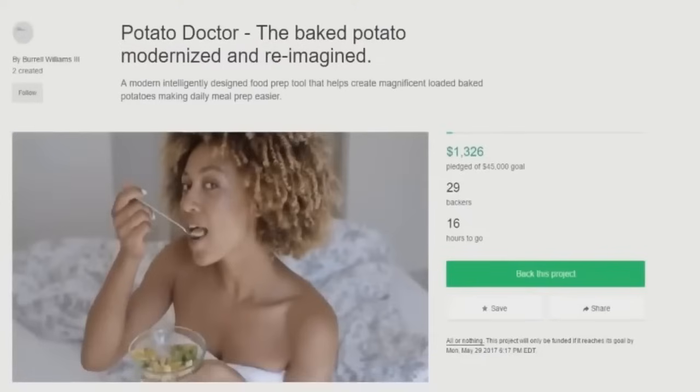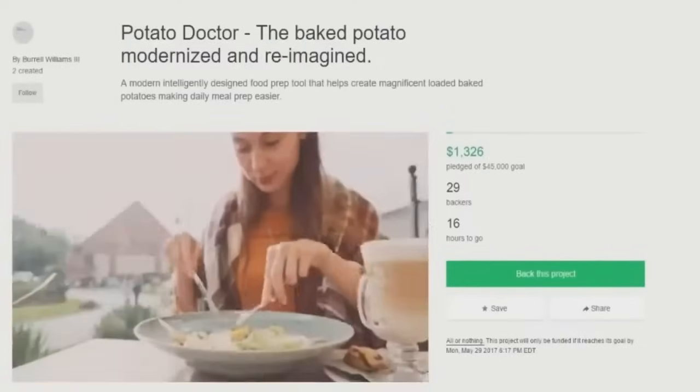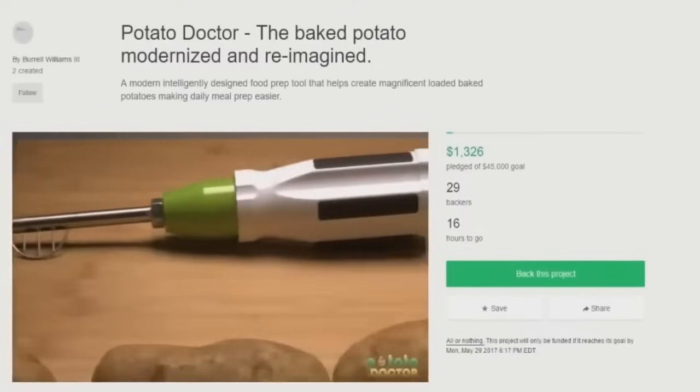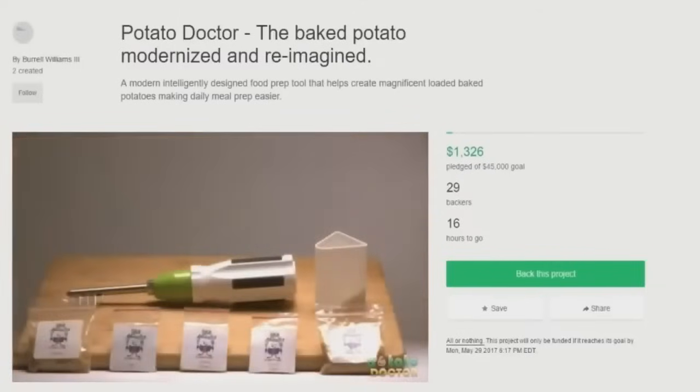I'm gonna stop it right there. That's a horrible start to your Kickstarter pitch — no shit we all love to eat, our species relies on food to survive. No one likes when you point out something every single human being in the world knows. It's just stupid. So the tools that help us prepare our food are invaluable. There's a new food prep tool, the first of its kind. Introducing the Potato Doctor — it's a fucking screwdriver. This looks like a rectal thermometer.